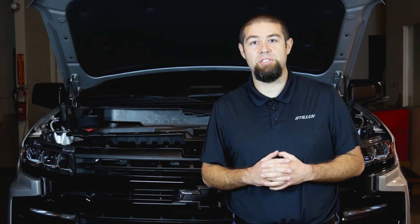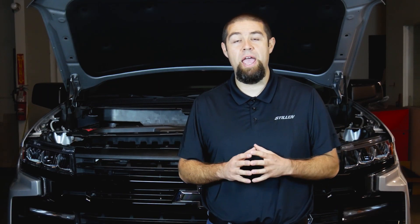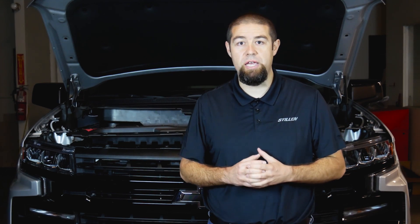The great thing about this intake is it's going to work with your factory air box and any aftermarket air intake system that still utilizes the factory intake opening.